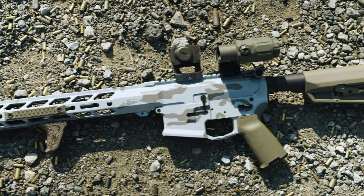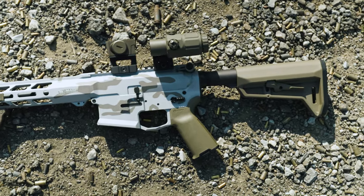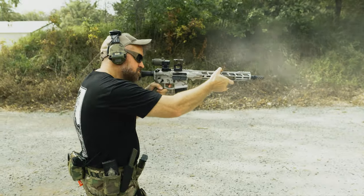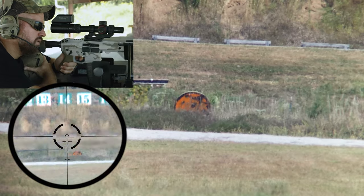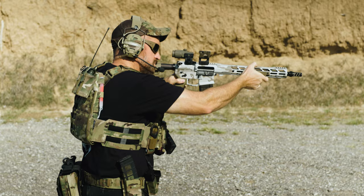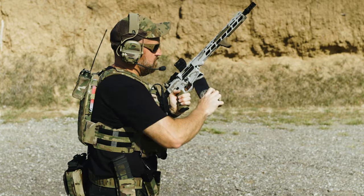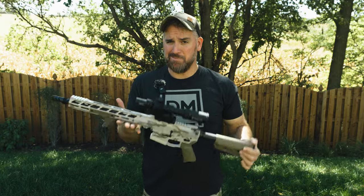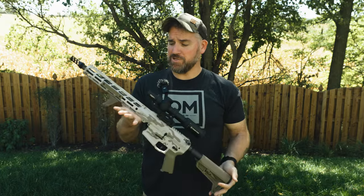Moving on to break-in and reliability: MASP had already pre-fired and verified operations so there was no break-in needed. From fast firing to accuracy testing with multiple different ammo types, we had not one single malfunction or issue to report. Badass warranty, no break-in, no malfunctions.